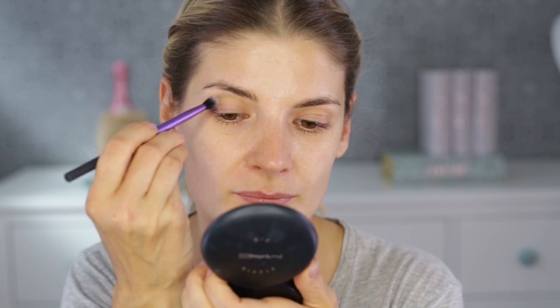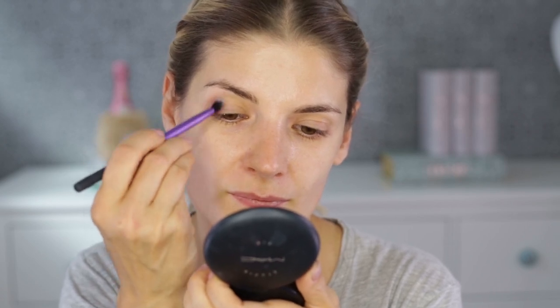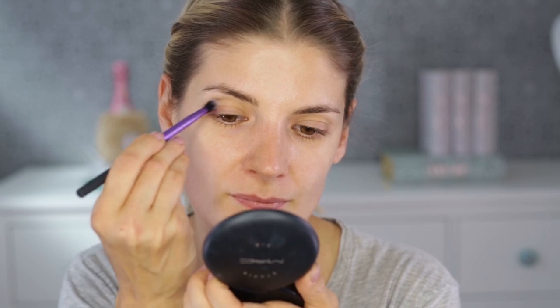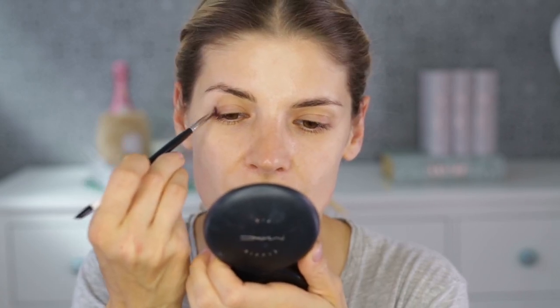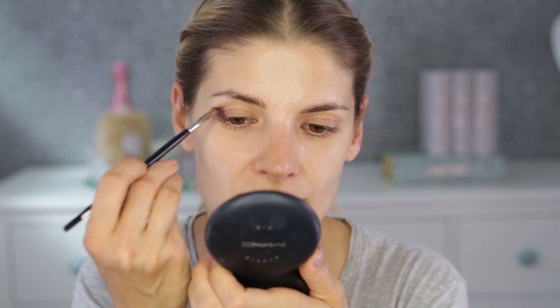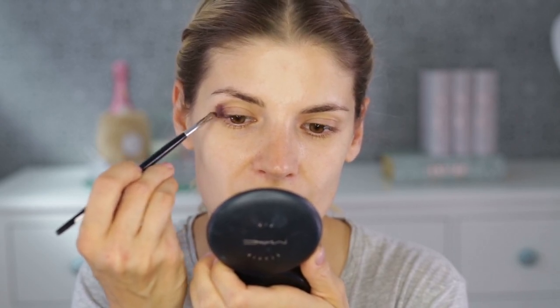I'm using a cream eyeshadow in a lilac-y, violet-y kind of color — this is from Maybelline. I'll put every single product listed below so you know what I'm using. I'm doing a halo eye here, which means darker on the outer corners and inner corners.